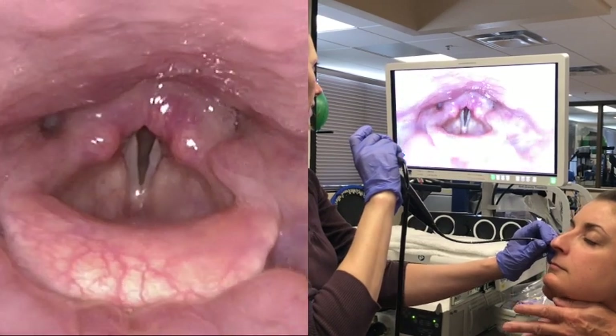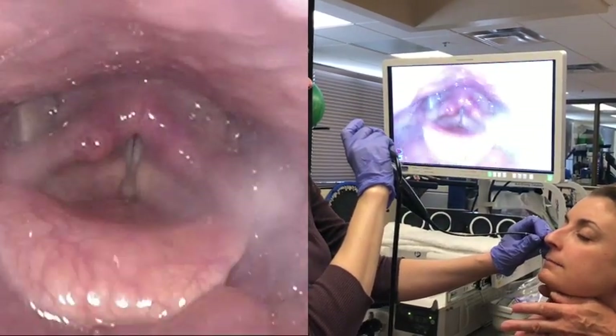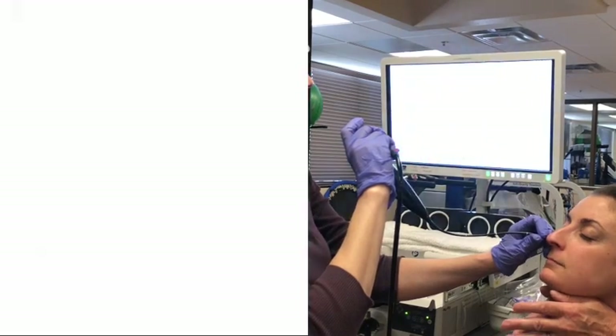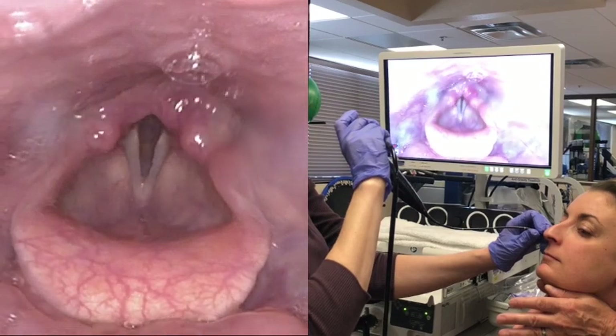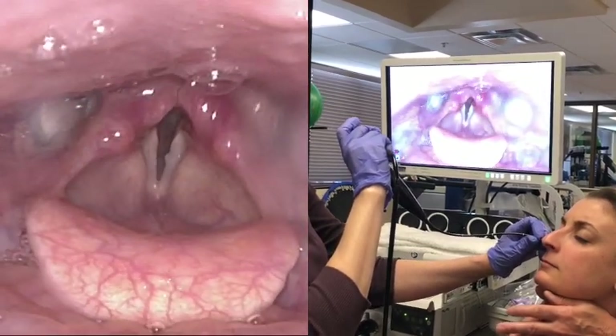I'm just going to do a little bit of manipulation. It might be too much with it down there, but — yep, that's the effect right there. And I'm just going to repeat it a couple of times.